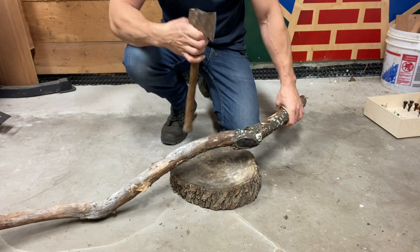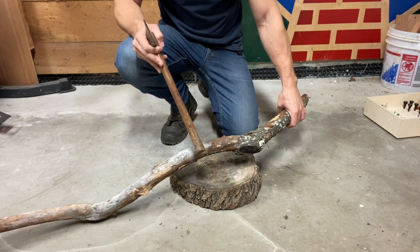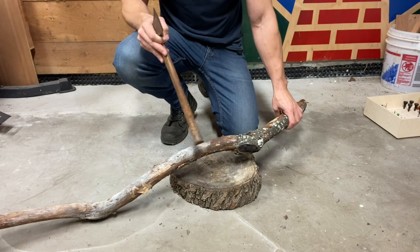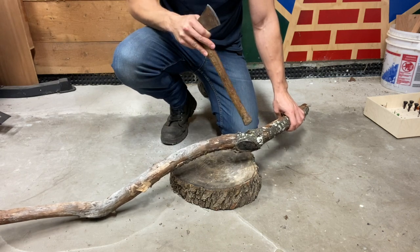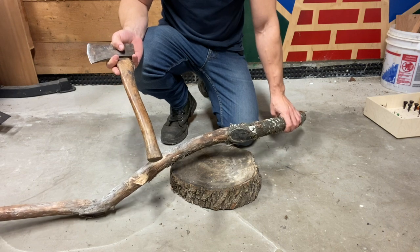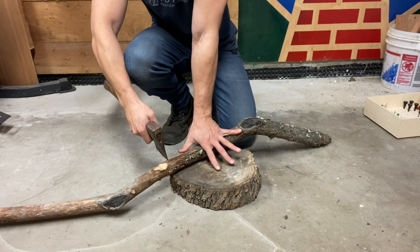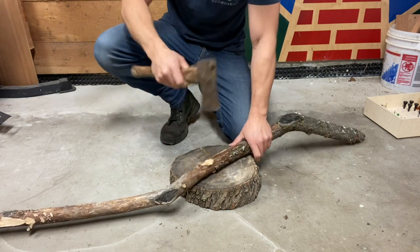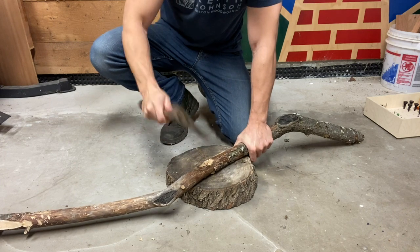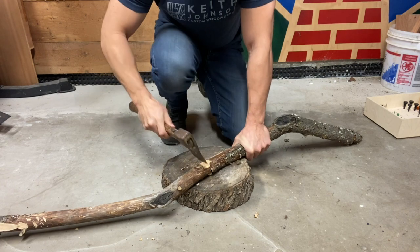I kind of want to take this section of wood — there are some straight sections over here as well, but something about this curve might end up being interesting. I'm going to go for it and see what happens. I'll give myself somewhere in the 12 to 14 inch range over here, and I'm going to do these V cuts, just like I was chopping down a tree.